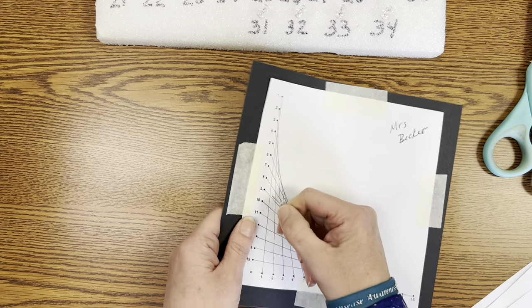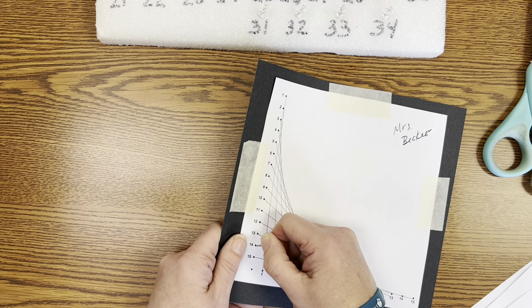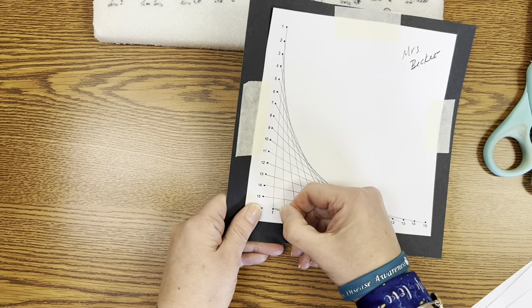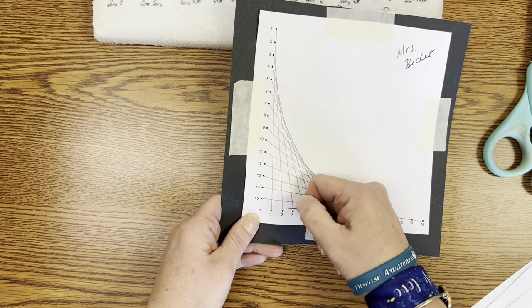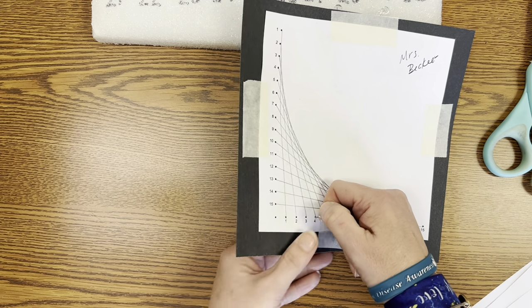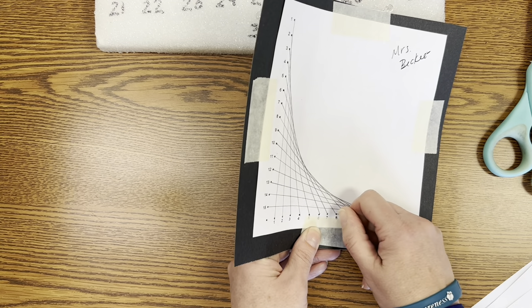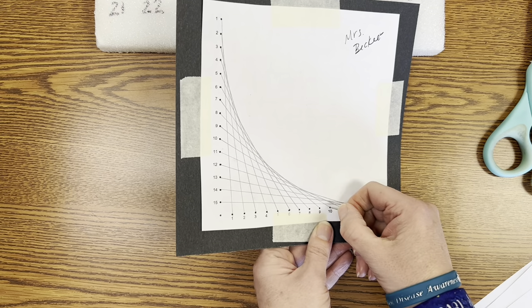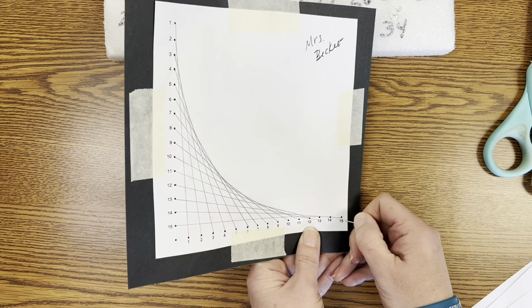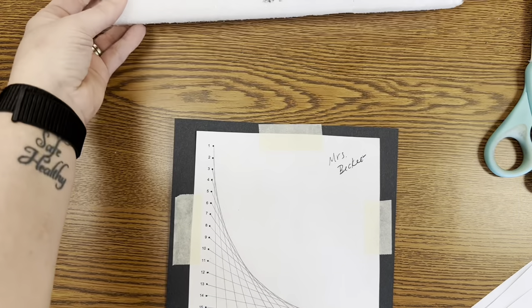I'm just going to keep moving my finger so it's not behind whatever number I'm pushing through. I'm doing a really simple design just for this video to show you how to set this all up, but make sure that no matter how many holes you have, you're poking every hole. I know from my design that I don't need this one, so I'm not going to poke a hole there. I want to make sure I get all of my points, and when I'm finished I'm going to return this back to my number — number 22.